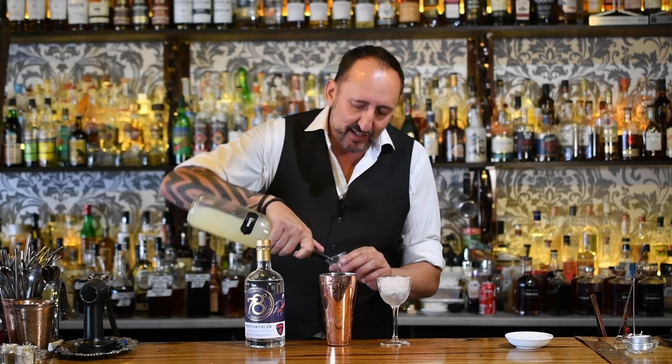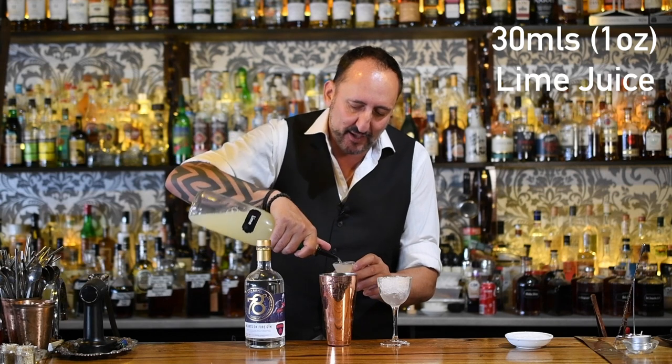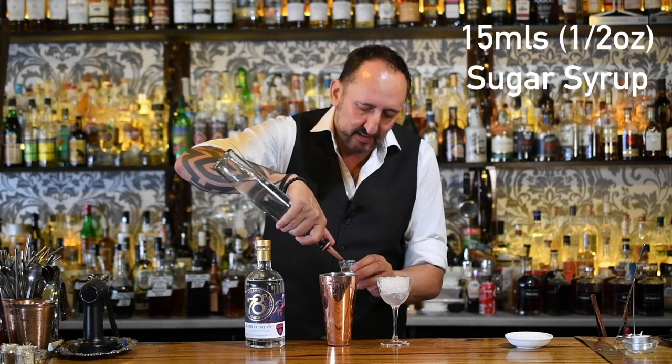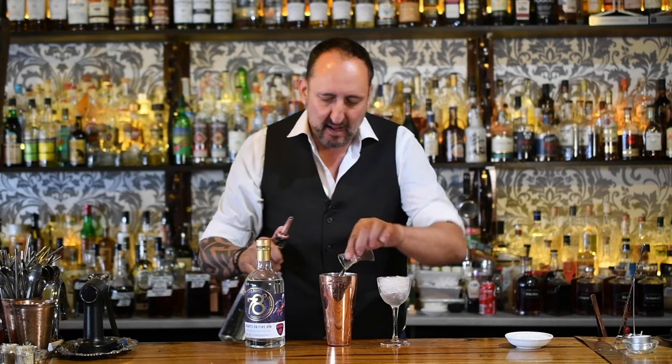So two ounces of the Hearts on Fire Gin. Then we're going to use one ounce or 30 mils of some fresh lime juice, and 50 mils — half an ounce — of sugar syrup. And that is pretty much the ingredients for a Gimlet.